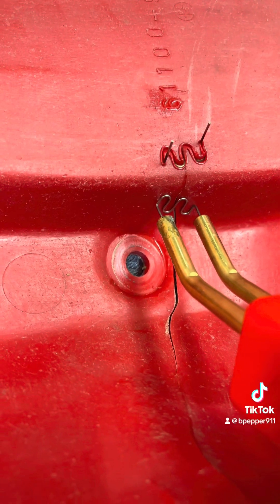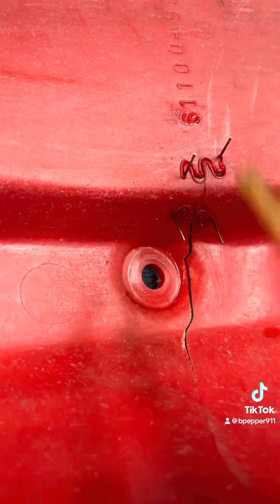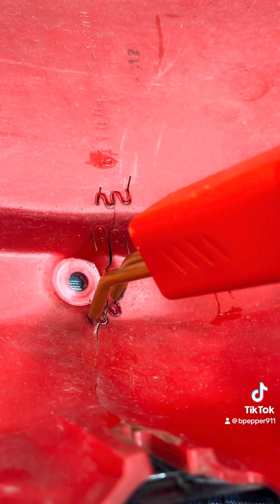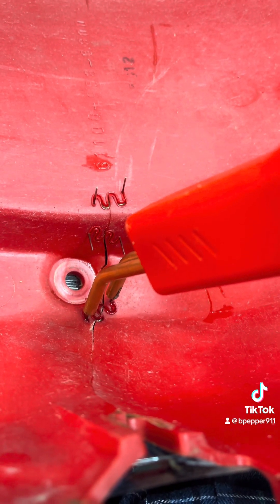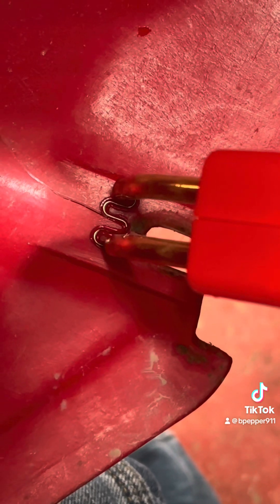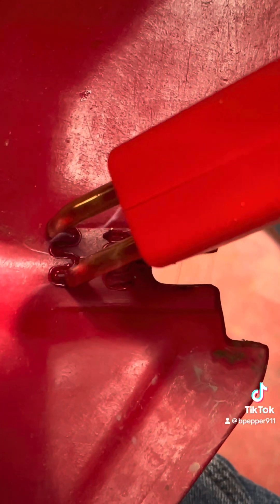Let's put a few more in. You can see where it went in versus how much I twisted.